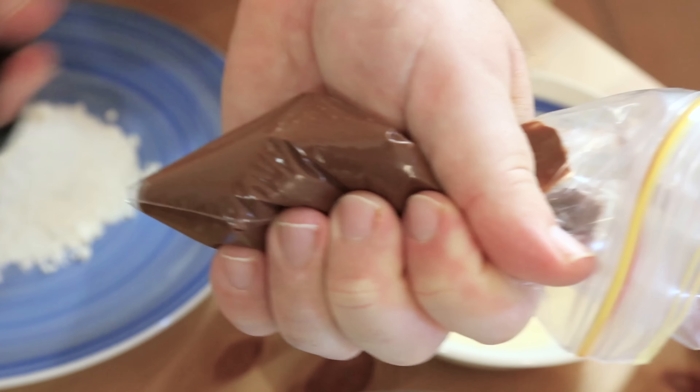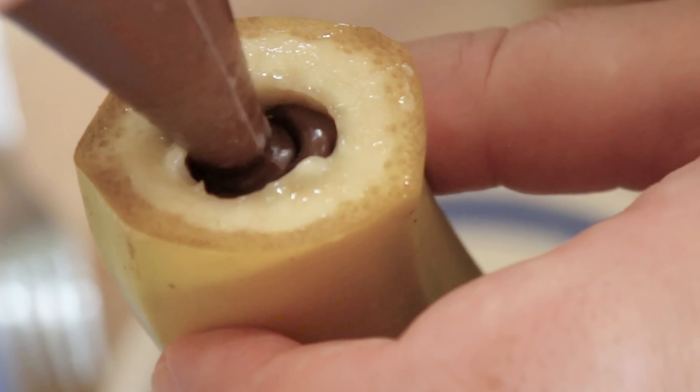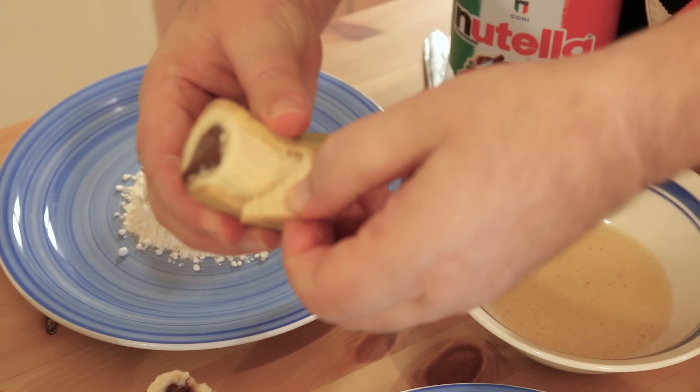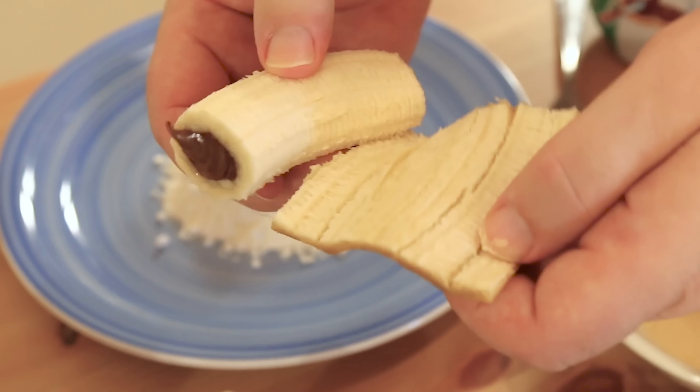We're then going to nip the corner off, pop the tip of the bag into the banana and squeeze gently, filling that banana up to the brim. Time to get the skin off — we're going to peel it completely off so we've got this lovely banana stuffed full of Nutella.